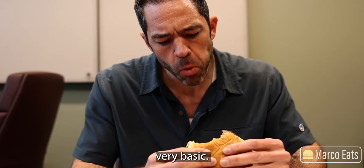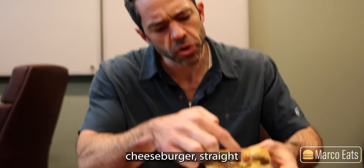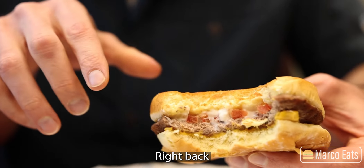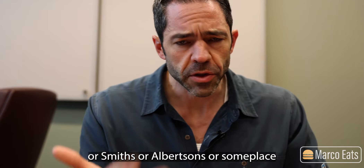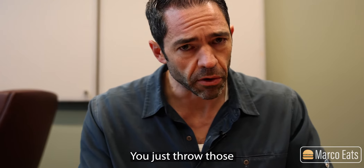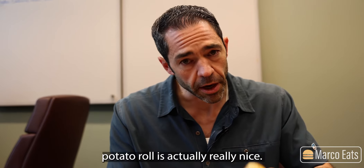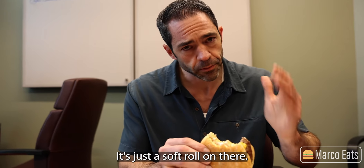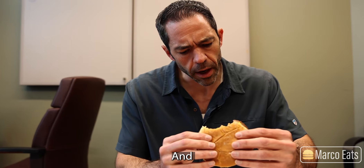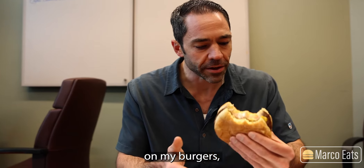It's surprisingly better than I thought it would be. Very basic — straight cheeseburger, straight kind of backyard patty. What I mean by backyard patty is the kind of patties you buy at Costco or Smith's or Albertsons. You just throw those frozen bad boys on the grill — kind of what this is. But the potato roll is actually really nice. I actually like the roll quite a bit. Super soft, they didn't grill it or anything. And they put actually quite a bit of mayonnaise on it, so I like a lot of mayonnaise on my burgers and they did it right.